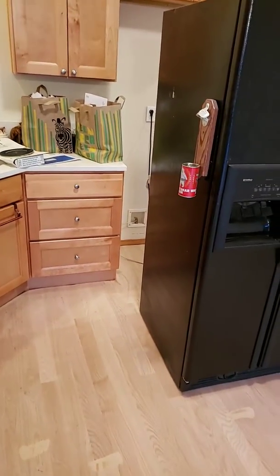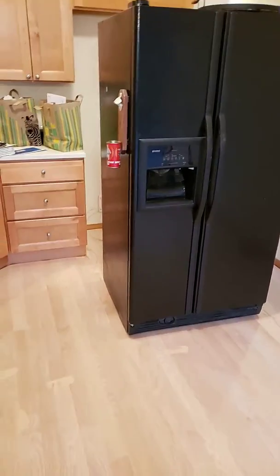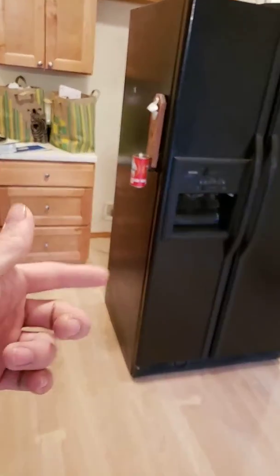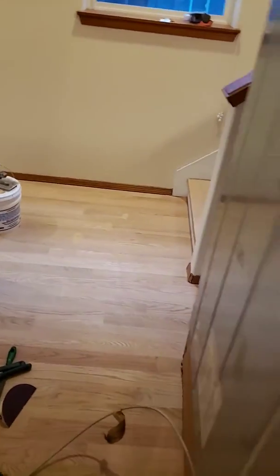This is Andrew Douglas with Modern Tech Wood Floors. So, you're on a job by yourself — we're finishing a hardwood floor, and you've got to get it to match underneath the refrigerator. Refrigerators are tied up to the water line and all that, and it's really, really big. You can't really move it out by yourself.